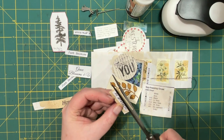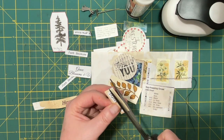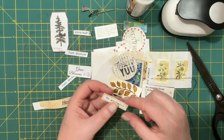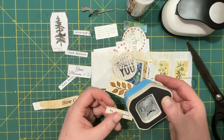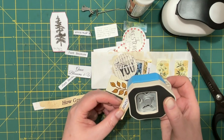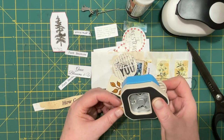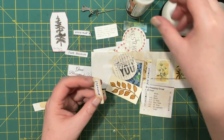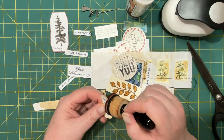I don't want them quite as wide as that was, so just trimming it. Sometimes I round the corners too, just use the tiny corner edger here. I won't do that for all of them. Then I do want to ink the edges.